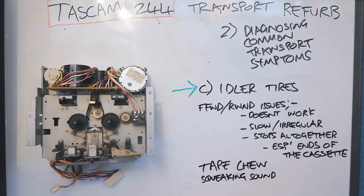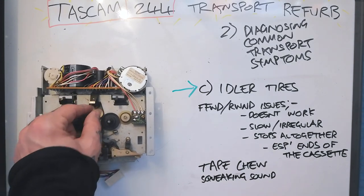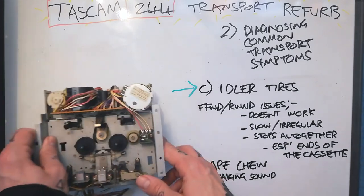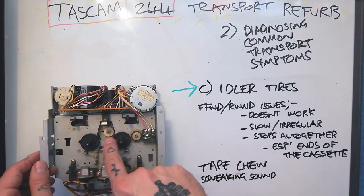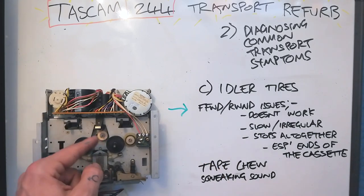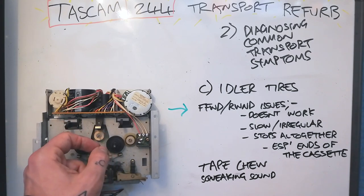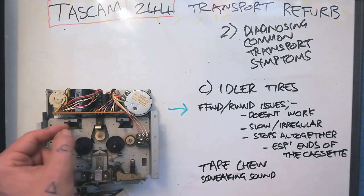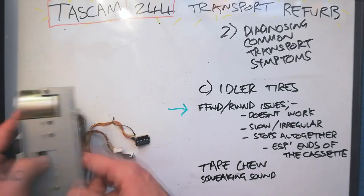Next let's look at the symptoms associated with a need for replacement of the idler tires. Idler tires are a pair of little wheels that connect between this motor and the reels — depending on what mode it's in, fast forward, rewind, or play, it'll be off to one side or the other to turn the respective reel. What happens is if they're too hard — which occurs before they decompose into tar — they'll slip, or if they become tarry, they'll stick. Either way you've got a problem transferring energy from this motor to these reels.